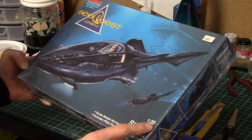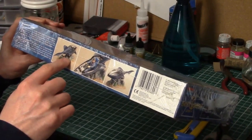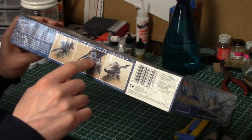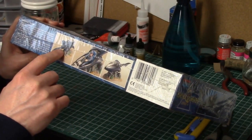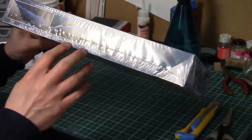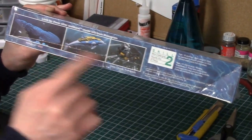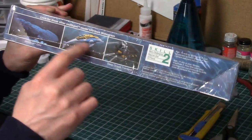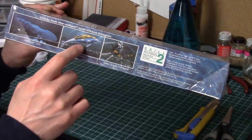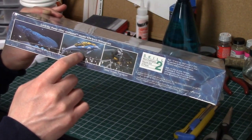Again, it's a 1/20th scale model. On the side of the box they have pictures of the model on its base, a picture of the pilot inside the model, and a back view. There's more artwork and they're listing the other models in the line — the SeaQuest, the Deep Ocean Transport, and the Darwin model. I see it on eBay every once in a while, and if I can find one for a real good price I might jump on it.